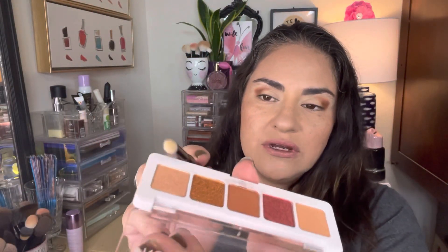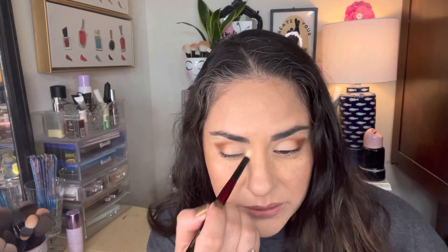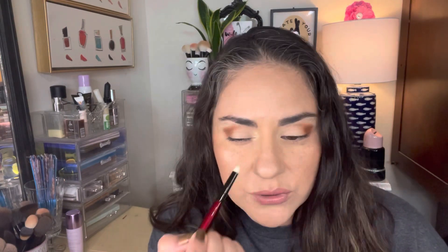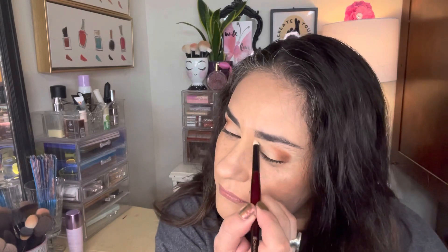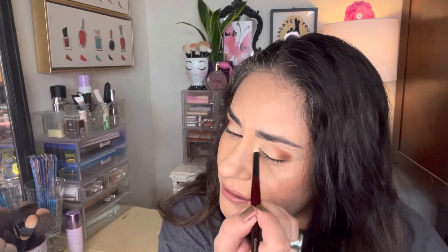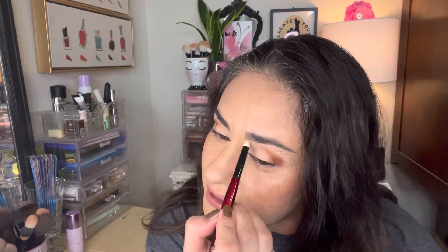I'm going to take this little natural hair pencil and go into this light shimmer and start putting that where I want my lightest shade to be. That's a beautiful inner corner color. I see just the slightest hint of like a copper undertone — kind of like a brown-orange copper, a coppery colored undertone to that.